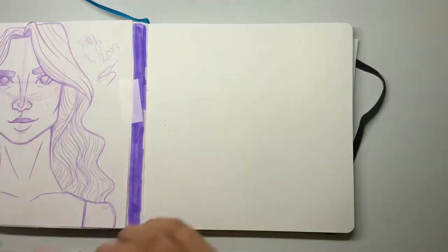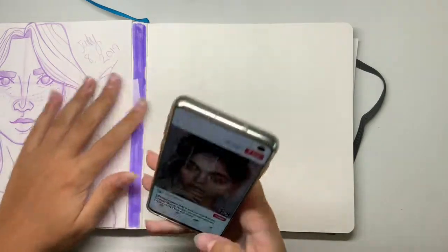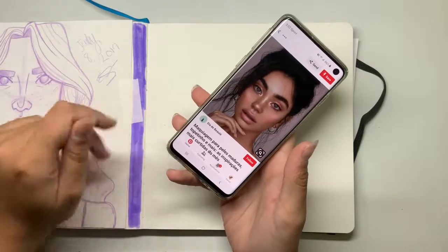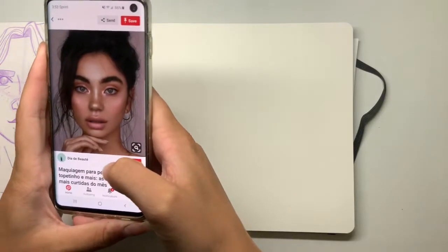Hello and welcome back to my channel Sketch by Sketch, and today we are going to be doing the three-minute gesture drawing challenge. I know a lot of people do two minutes or whatever, but I'm doing three just because I tried this out and really couldn't do it in two.